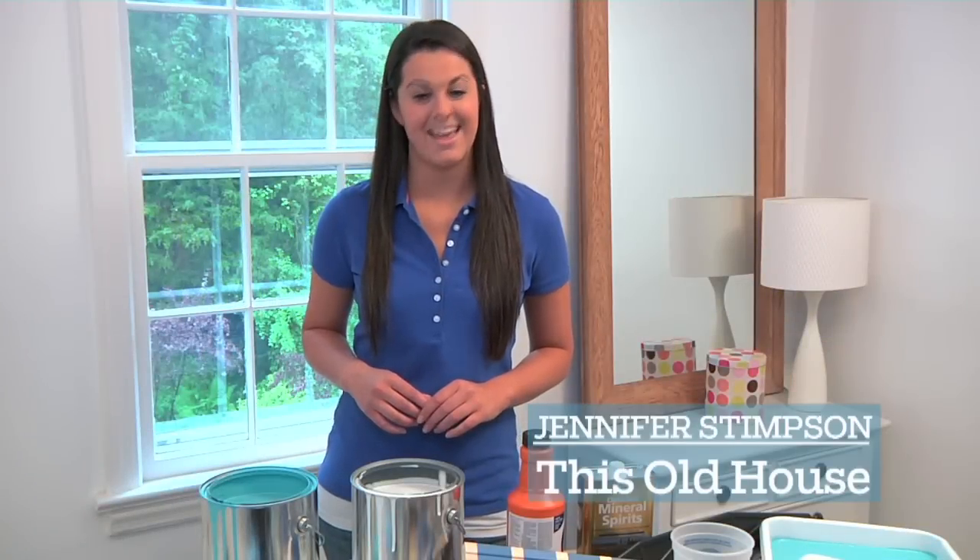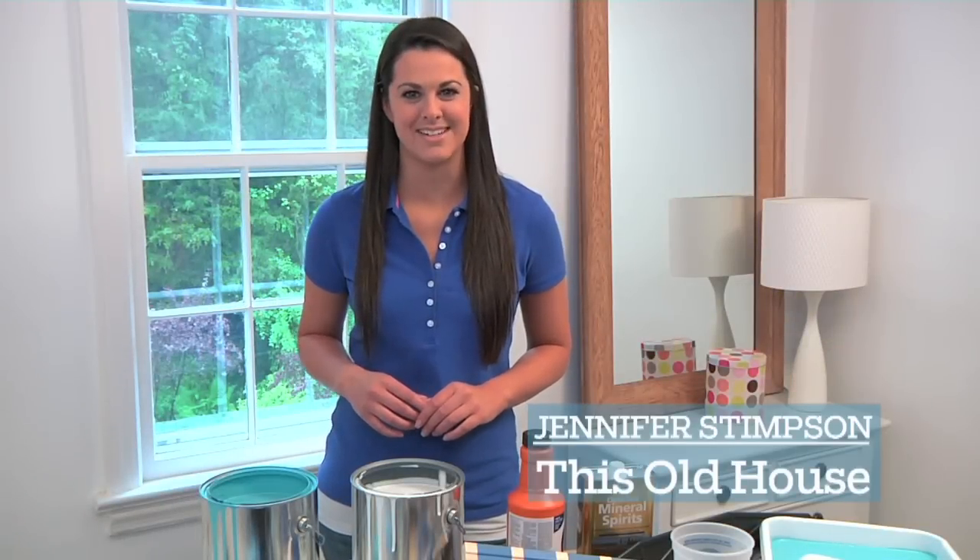Hi, I'm Jennifer Stimpson and today we're taking you beyond the basics with painting tips from the TOH pros.